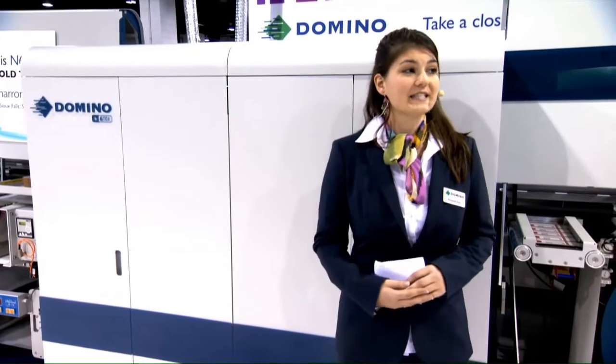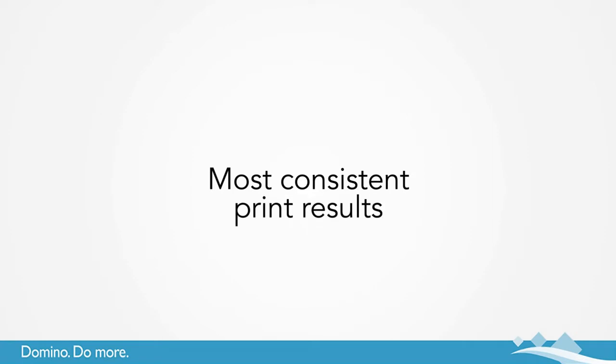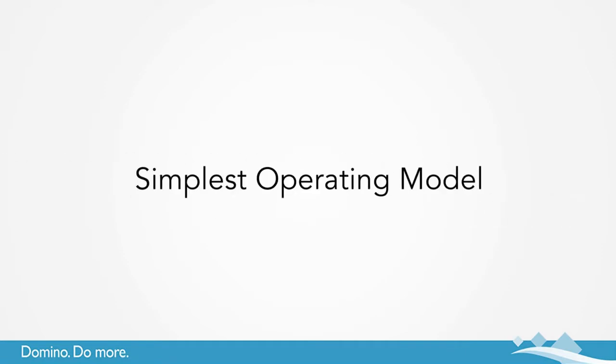But how will the N610i benefit your business? It will offer the following four major advantages: the highest productivity, the most consistent print results, the best digital UV inkjet quality with 600 by 600 dpi resolution powered by ESCO, and the simplest operating model.